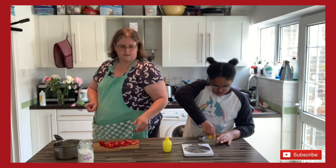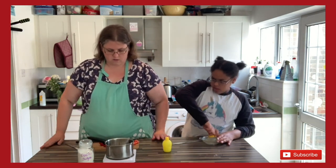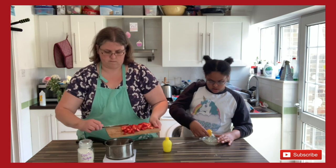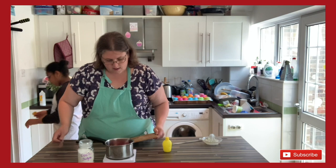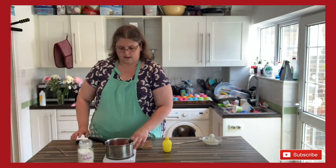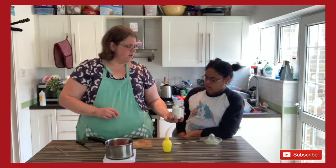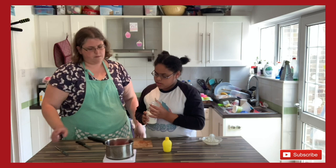Okay, last thing I need to do — I can do it straight here in the pan, which is really easy, you don't need to mess up anything else. So I'm going to weigh how many grams of strawberries I've got. I've got 153 grams — for ease I'm going to call that 150. I'll zero the scale and you can pour in 150 grams of sugar.